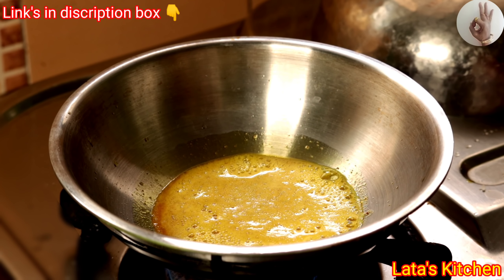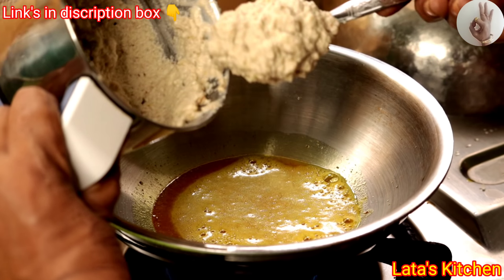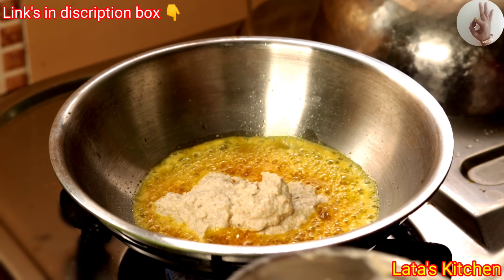You can add a little more flour to the flour and mix in the dough. This dough is already done with the flour, and the flour is made.